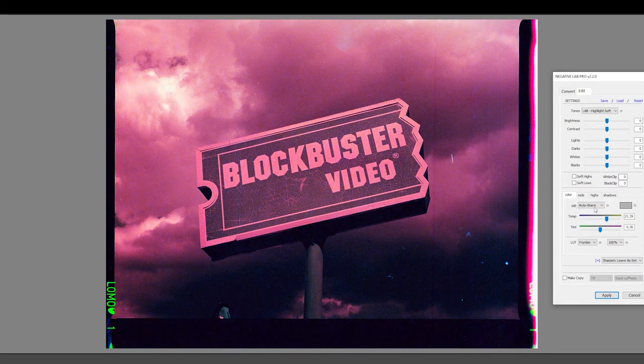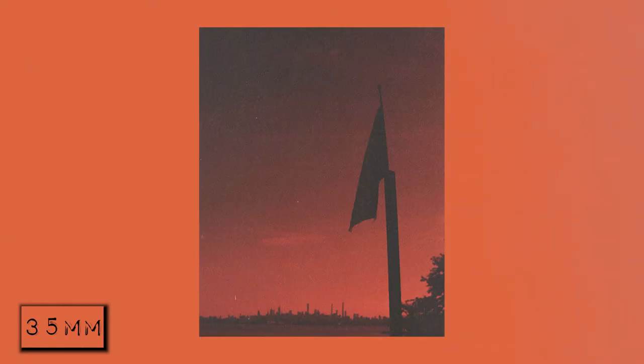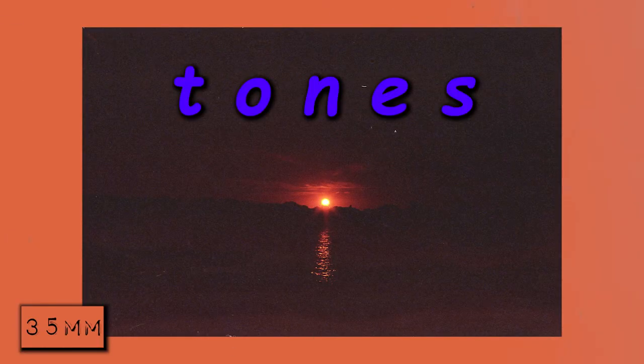Weirdly, it felt like Negative Lab Pro almost thought of these like Lomochrome Purple and made everything way more magenta. So I ultimately ended up letting Epson's scan take the wheel. I know, it's blasphemy, but honestly I got some pretty wild colors, especially from the 35mm roll. The 35mm shots figured out by the Epson scan are way redder, almost like Joe G's album cover red. I really dig the red tones.